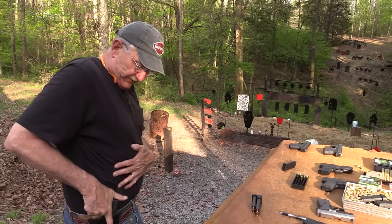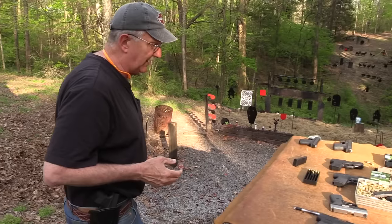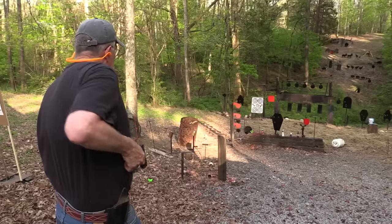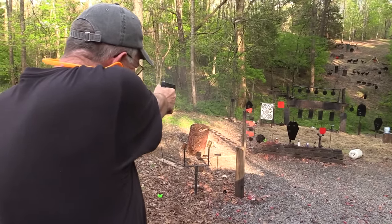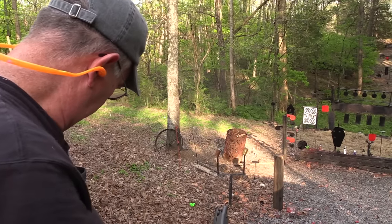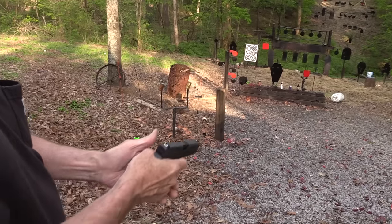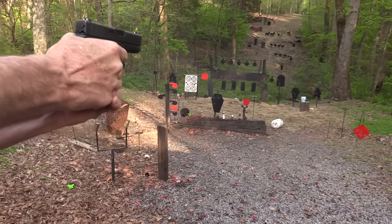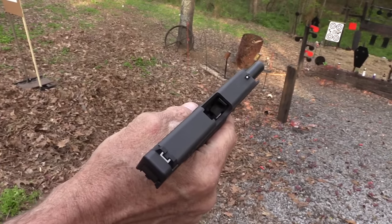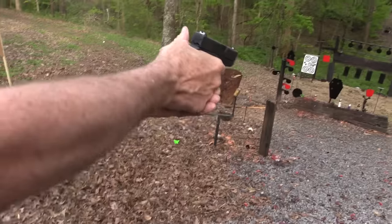I'm going to use this — it's actually a Glock 26 holster, I think. It works — I remember it being really tight for the 26. This is 115 grain. It seems to work with anything we've put in it so far. It's a little snappy — you might be able to tell that.